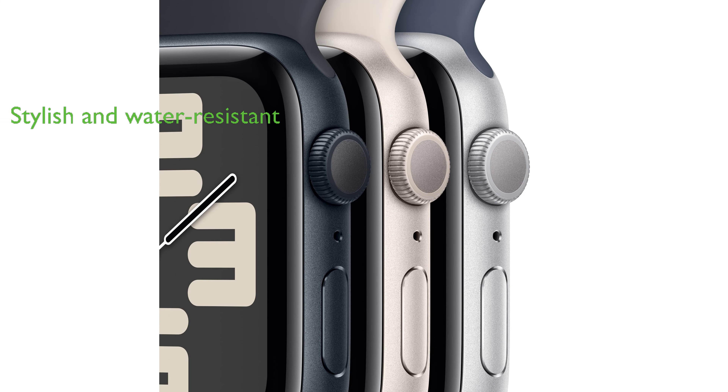but also stylish, with 50 meters water resistance, three finishes, and a color-matched back case.